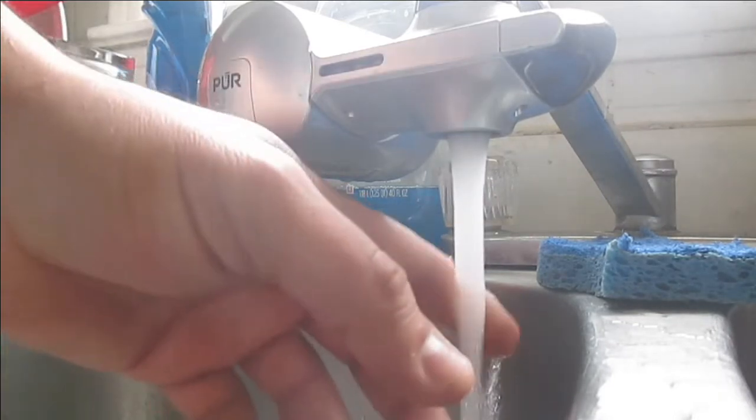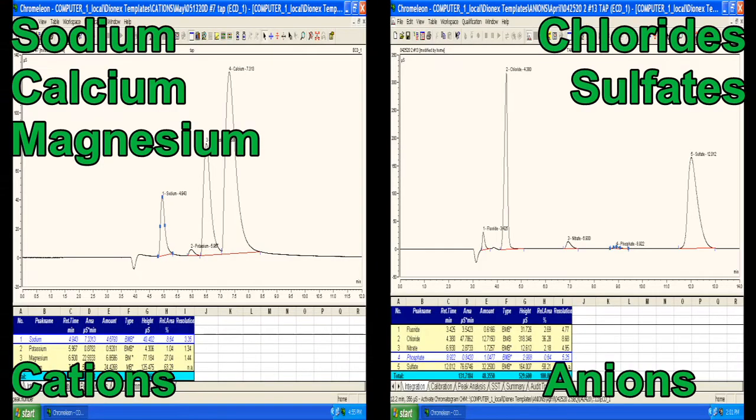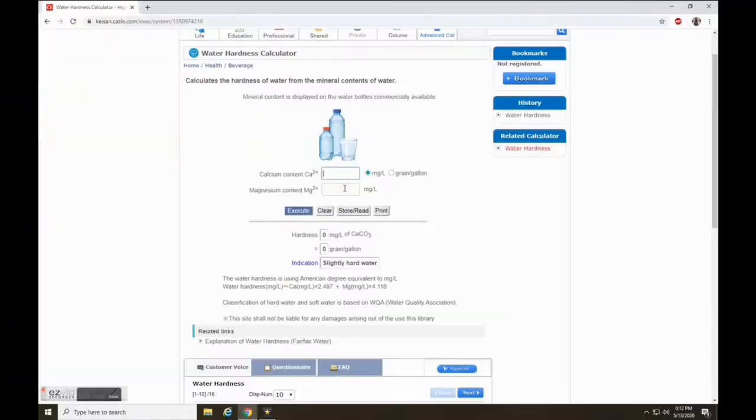This gives us a good idea of what kind of salts are present in this water. Furthermore, with calcium and magnesium, I can now calculate the hardness, and this gives us a value of 89, which is moderately hard water.